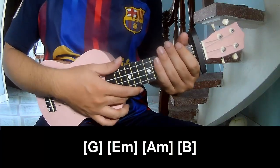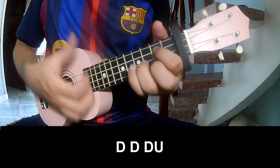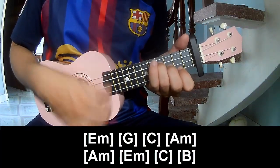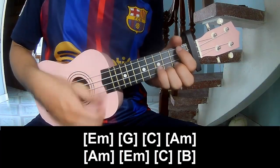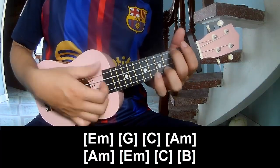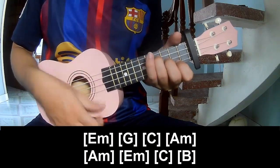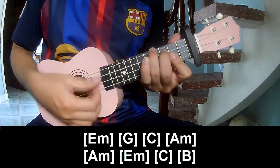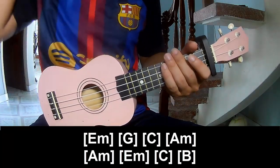And this is the same way for the bridge. To surprise you, play chao, chao, chao. And play along: E minor, G, C, A minor, A minor, E minor, C, C, B. The hit pattern is the same way for the bridge. Thank you for watching and see you again, bye bye.